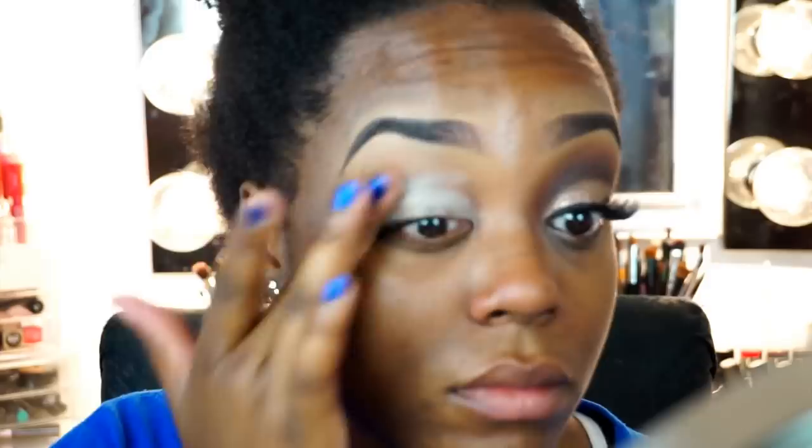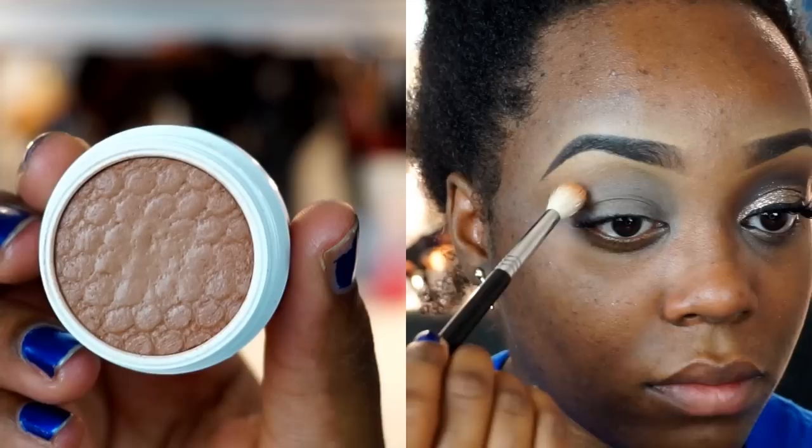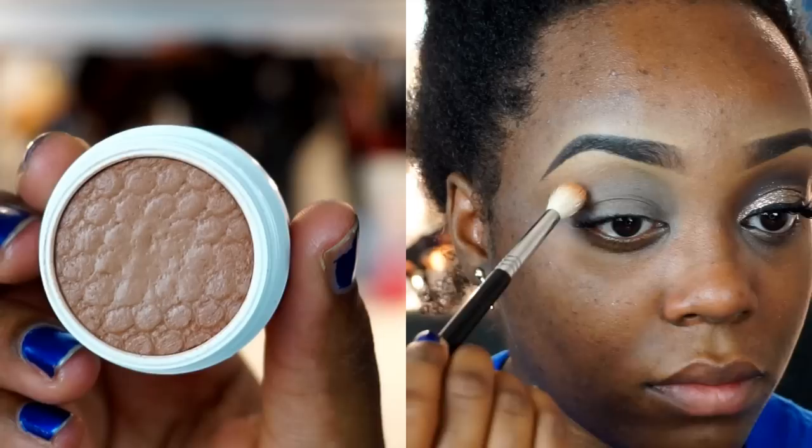To start off this look, I'm going to prime my lid. I'm using my Essence I Love Stage Eyeshadow Base. I love using this eyeshadow base because it's kind of a skin tone color, so that's going to really make the eyeshadows pop on your lid. And you can get it at Ulta for like three or four bucks — it's so inexpensive.